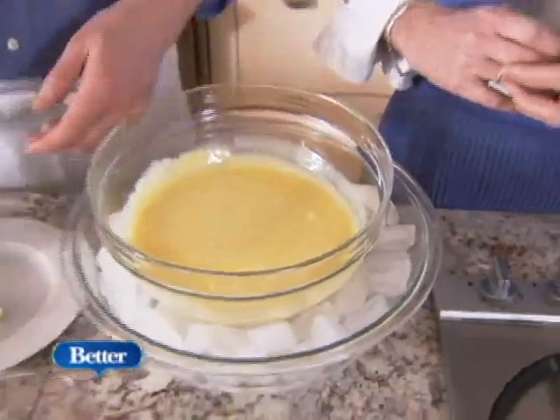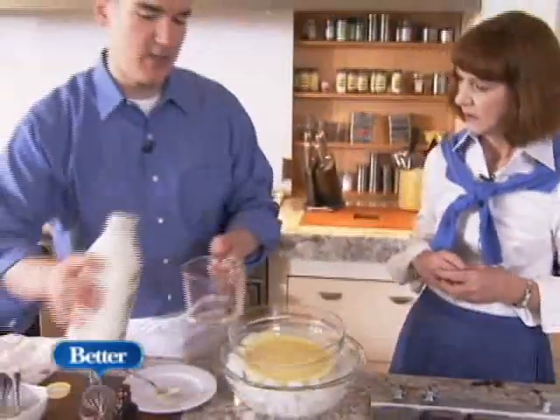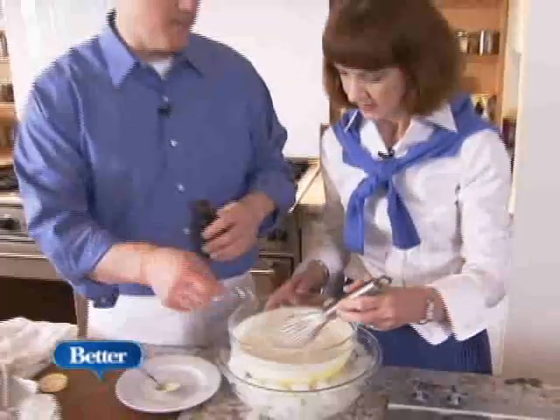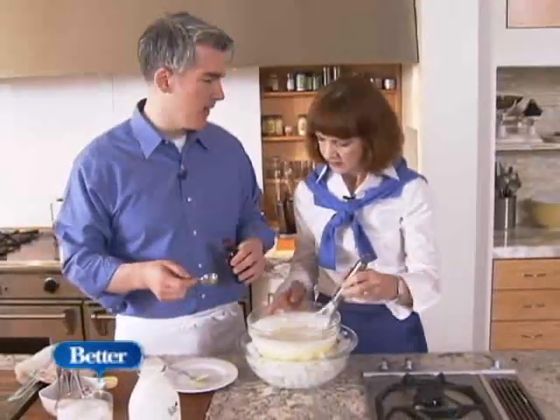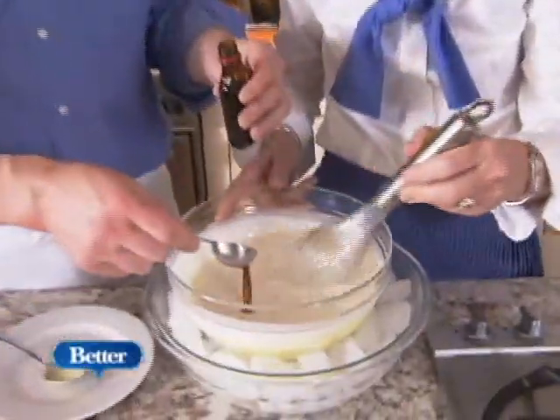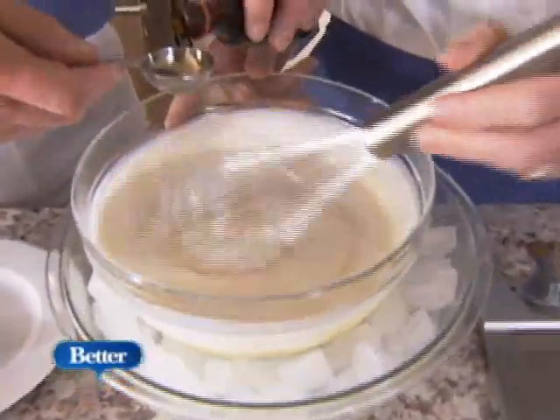And it's delicious. Into that, we're going to add two cups of heavy cream, and then some more vanilla. We had the vanilla bean in there, and now we're going to add some vanilla extract. How much? Two to three tablespoons — and that's a matter where you really sort of taste, and it's a matter of taste.